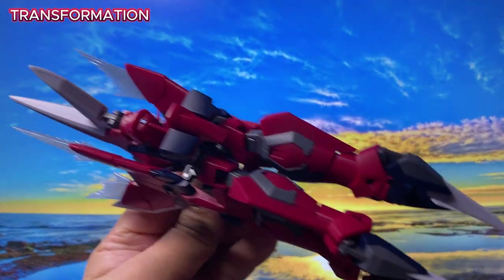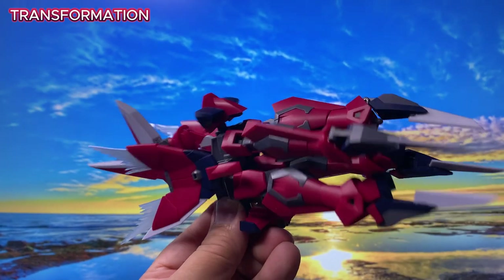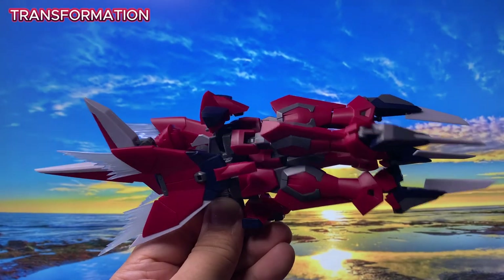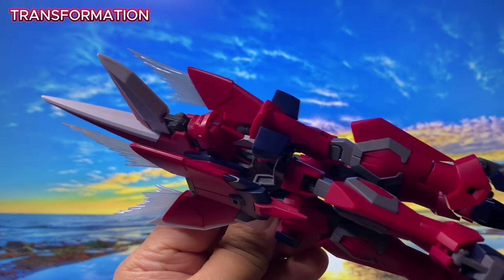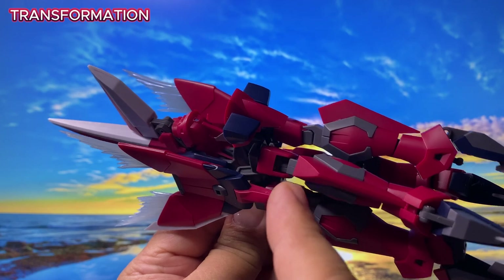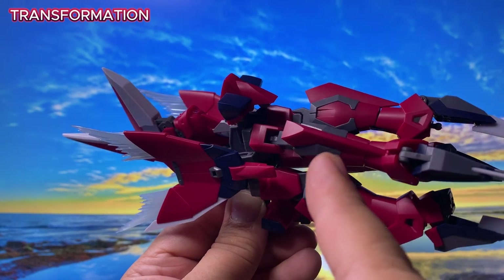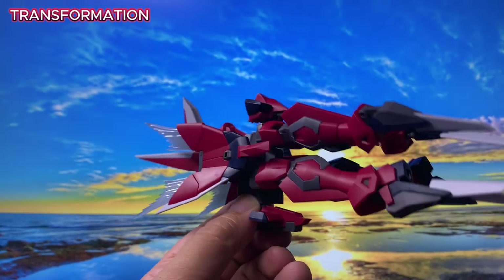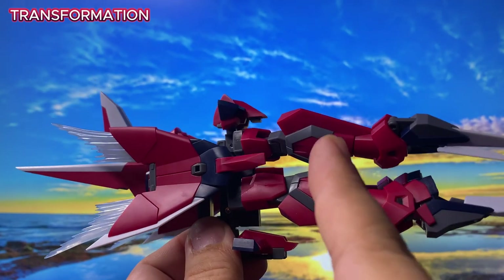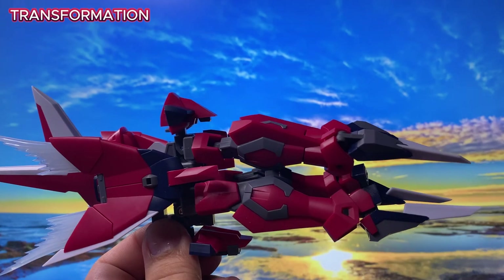Aside from the frustration of the hands easily popping out — which, now that I've done the transformation, I'm not sure why it was engineered that way — the connector attachment does make the connection stronger. But the connection of the hands to the shoulder is my main problem with this figure.